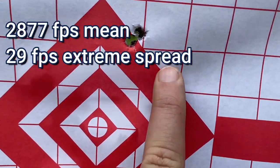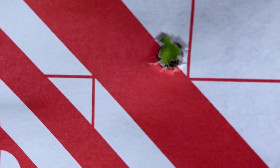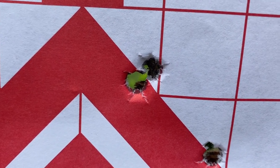I know for a fact that was the first shot and those were the last two. Let's look real closely here — they did not keyhole. There's no sign of them tumbling or anything.